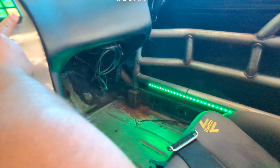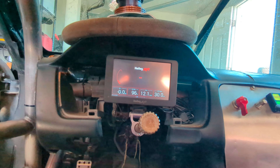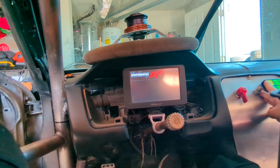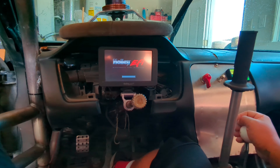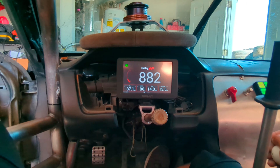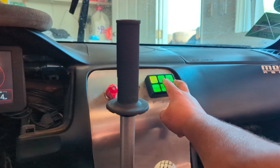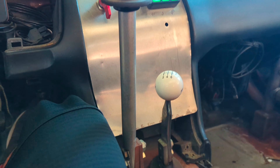We got party lights — that's the most important thing honestly. Now we have 12 volts, maybe she will start. We got fans here, hydro T56.